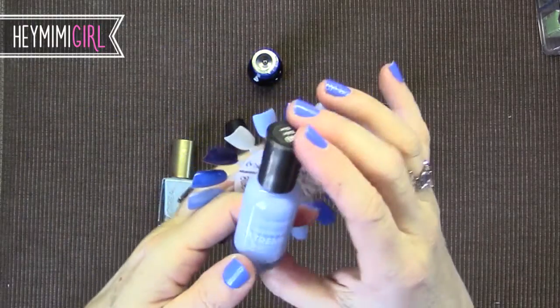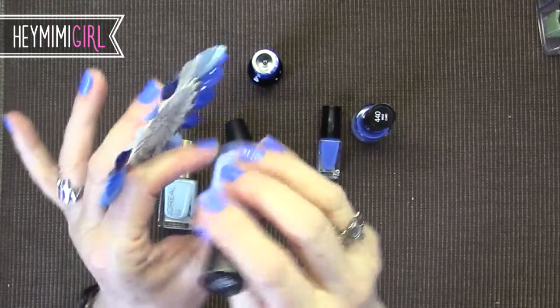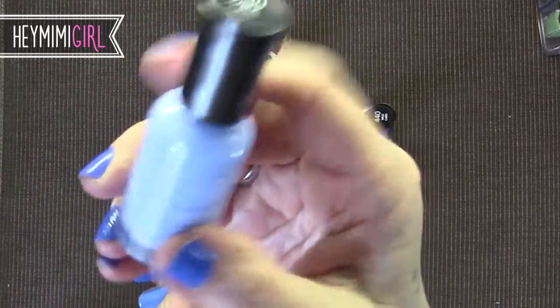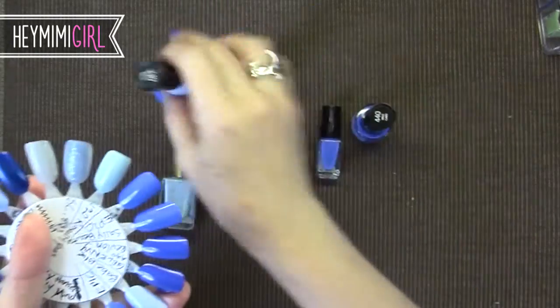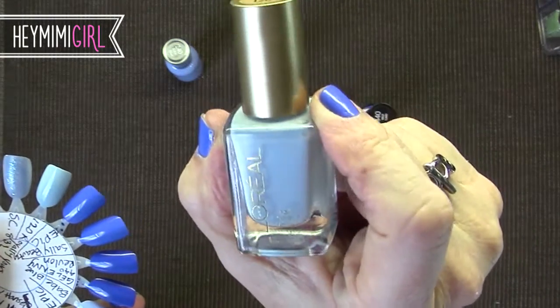This is a Sally Hansen Hard as Nails Extreme Wear. This is very affordable — it's only a couple of dollars. It's called number 240 Babe Blue and it has a very slight shimmer that you only see in the light. It is a light periwinkle blue.